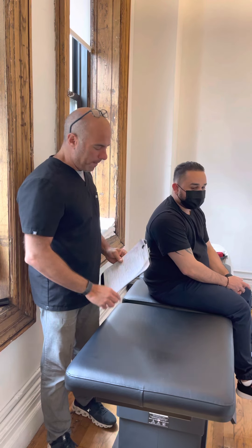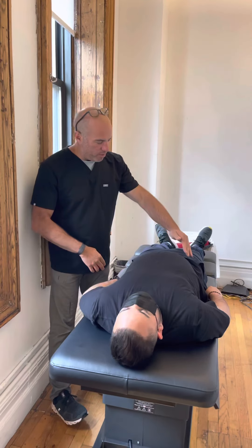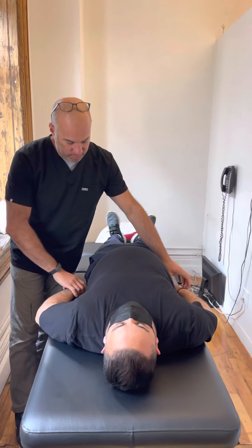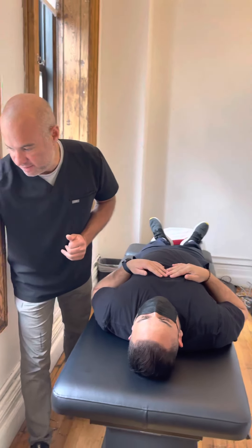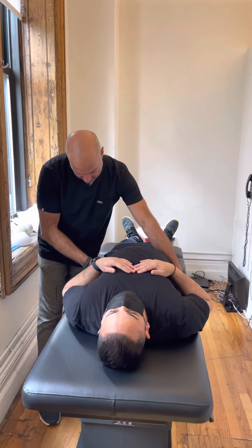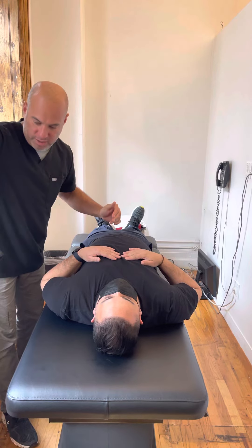Those things add up. After we checked his reflexes and did some orthopedic, neurologic, and chiropractic tests, we found that he definitely has spinal subluxation. So I'm going to go ahead and adjust him.